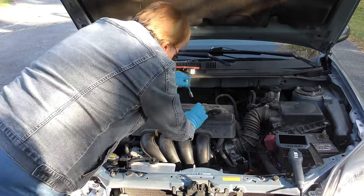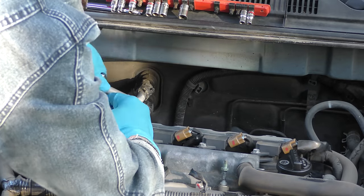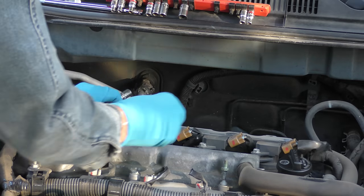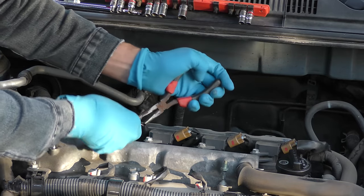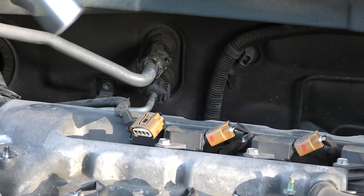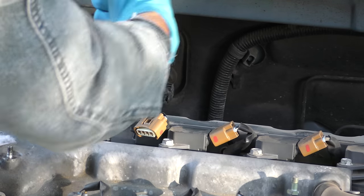So rather than guessing, here's a real easy way to test them. First, take the beauty cover off and remove the coil on plug — just unbolt it and pop it out of the way. In this case we have to unplug it because there's not enough room. We get a pair of pliers, squeeze it, wiggle it off, take out the coil on plug, and remove the spark plug.